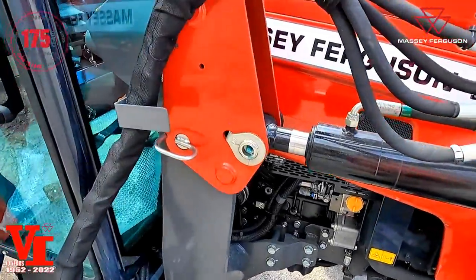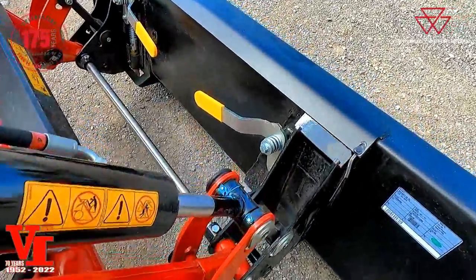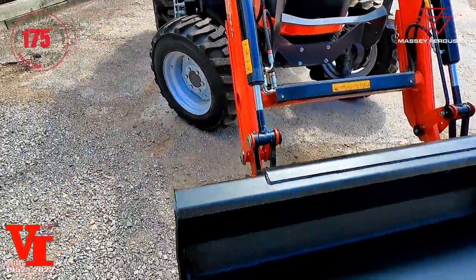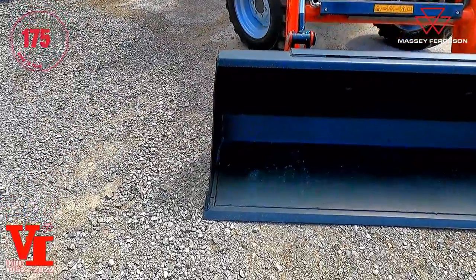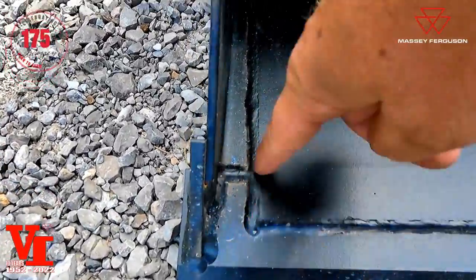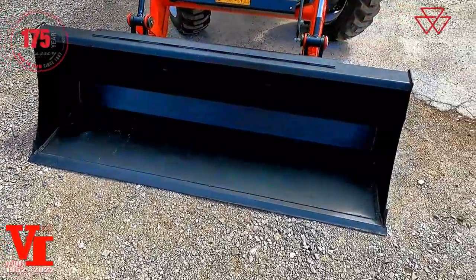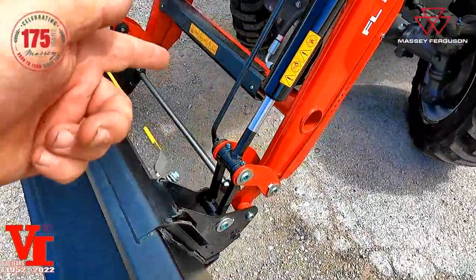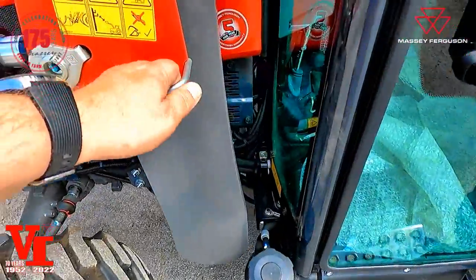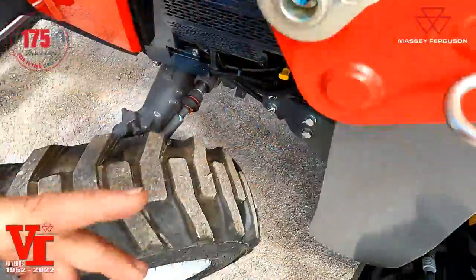There is a quick-detach loader — this is the FL 2814 loader, which comes standard with skid steer quick attach. These feature a tapered bucket: if you look at the edge, it's wider at the front than the back, which helps the load flow out of the bucket and makes it easier to dump. A bucket grade gauge rod is standard equipment. Quick detach: pull these two pins with the D-clip, lower your loader stand, and it's ready to come off the tractor.